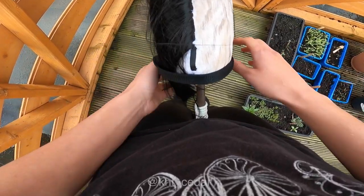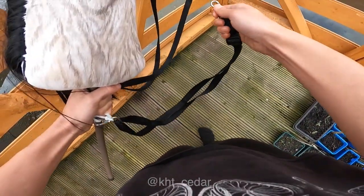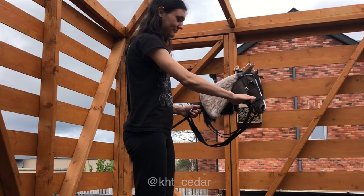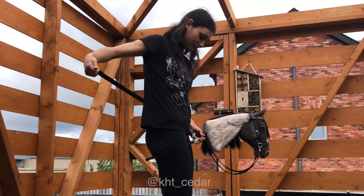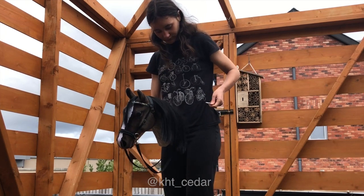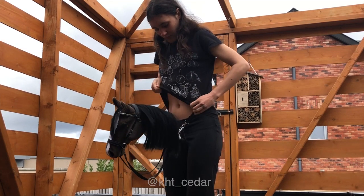When you want to take this off, just drop the reins, take the clip, unclip it, hold the stick in the other hand, take the rope and clip it. To see this from another angle: unclip it from the bridle, put the stick between your legs, take the rope, put it halfway around your waist, squeeze your other arm into the rope, and clip it on.